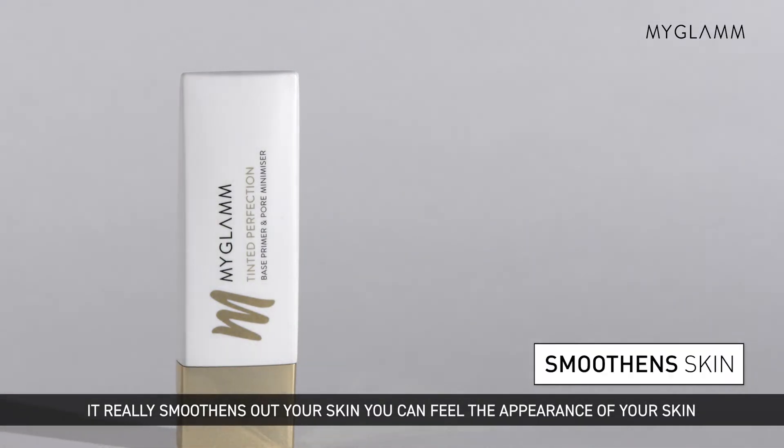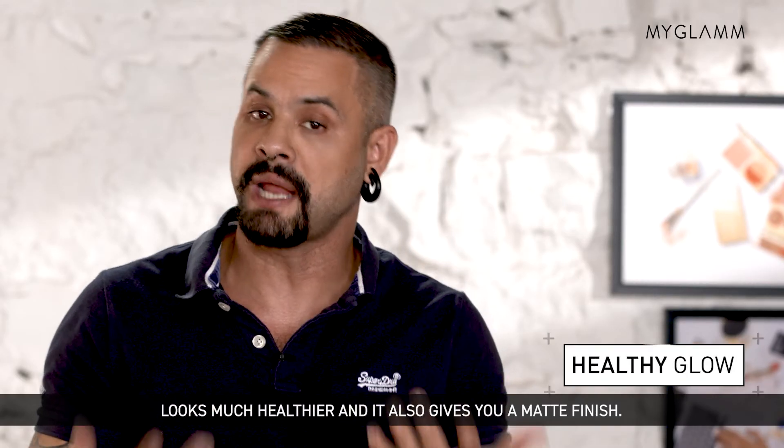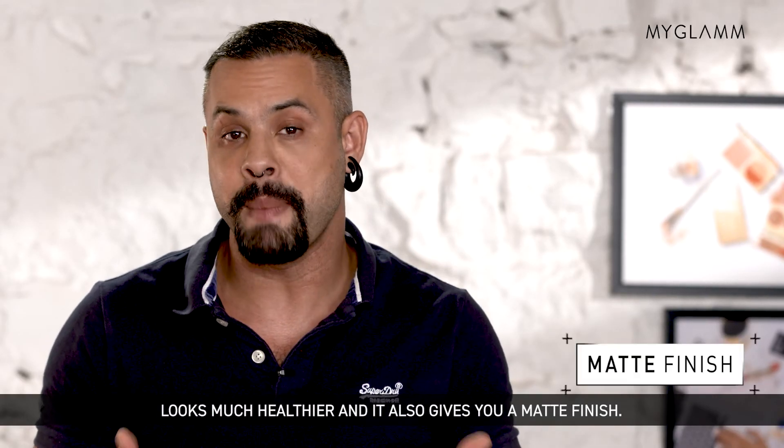It really smoothens out your skin. You can feel the appearance of your skin looks much healthier, and it also gives you a matte finish.